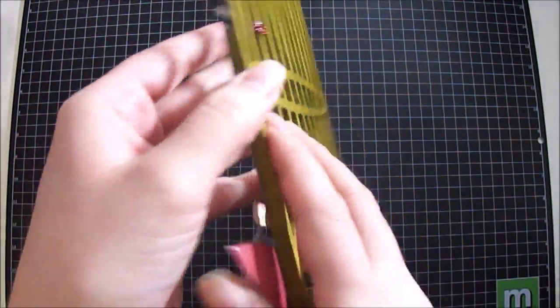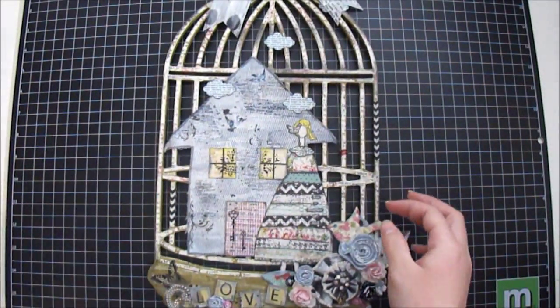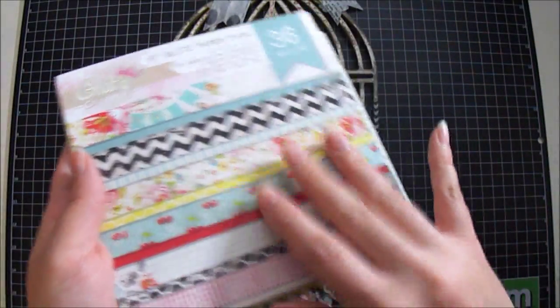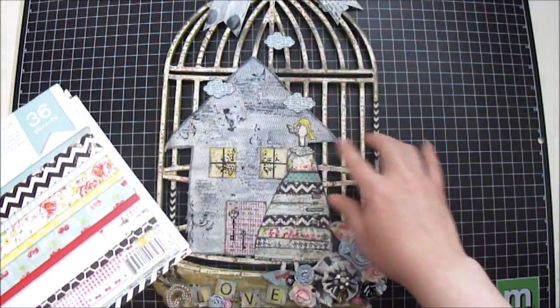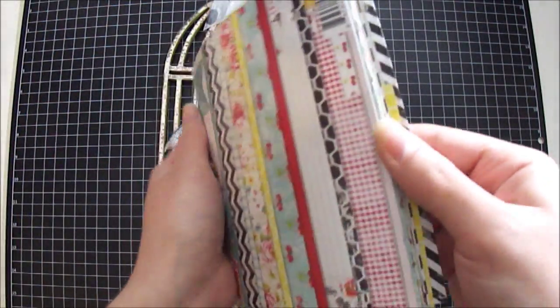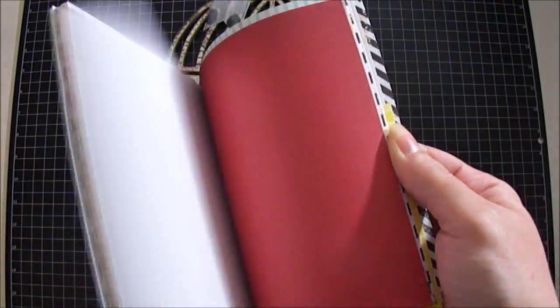After that I decided to glue down paper by Cashmere Thames and it's from the Glitz line. I used this paper throughout the whole birdcage and also for the images as well. This paper is really beautiful — I really like the patterns and the colors. It's single-sided.